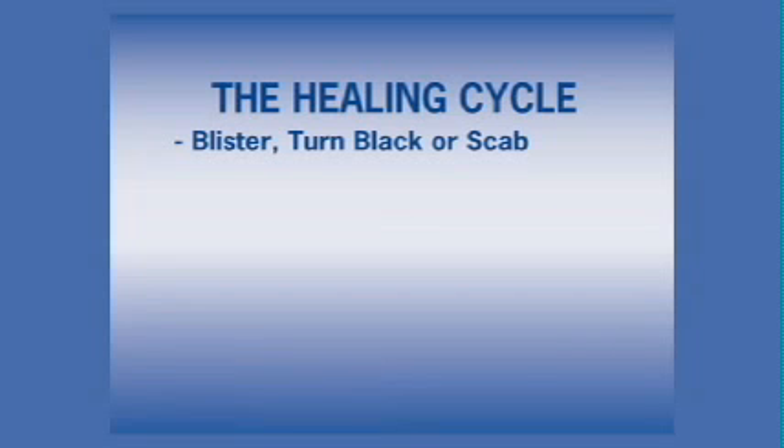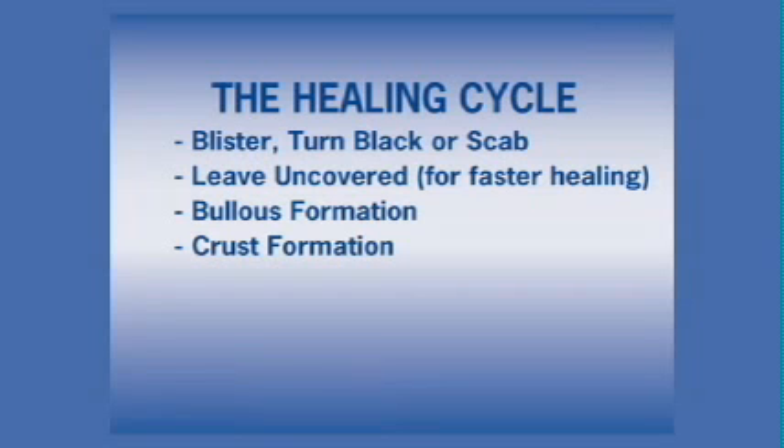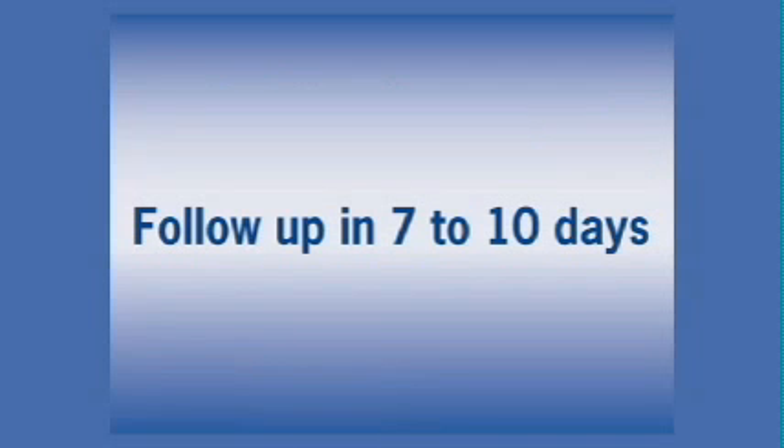It is desirable for the treated area to blister, turn black, or form a scab within a few hours or days after treatment. Occasionally there may be no visible reaction. The patient may get the area wet, but it should be dried and left uncovered. The bullous formation should be seen within one or two days after treatment. Blisters can be drained during an office visit, but will resolve with time. Within six to ten days, crust formation should be evident. Complete sloughing of the scab should occur in five to fourteen days. It is best to let the scab fall off naturally. Review the instructions and the healing cycle with the owner. It is important to follow up with the patient in seven to ten days.